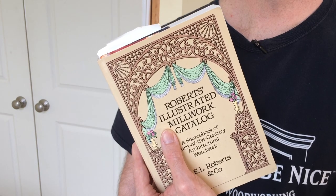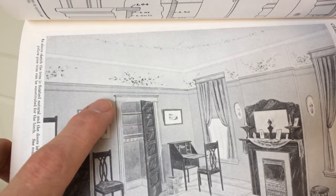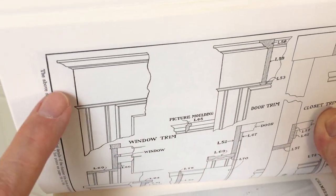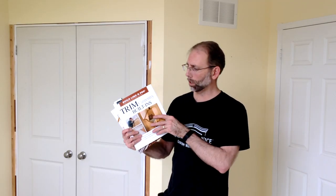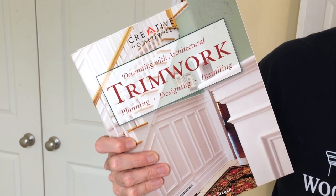The inspiration for the design of this trim work in my home came from Robert's Illustrated Millwork Catalog, produced in 1903. You can see some of the details I used to design my trim work. There are a few more books I've referred to over the years: Trim Carpentry and Built-Ins by Taunton Press, and Decorating with Architectural Trimwork. I'll leave a link in the video description to all these books.